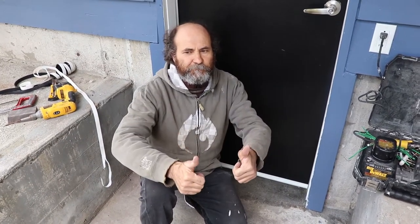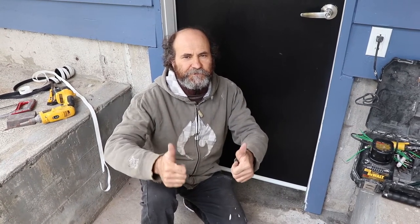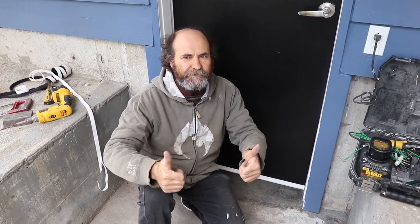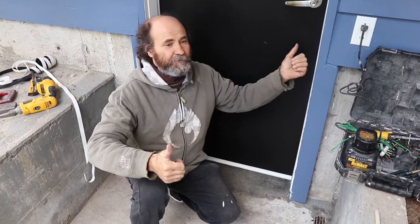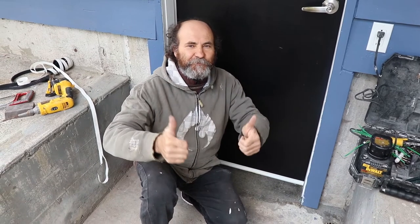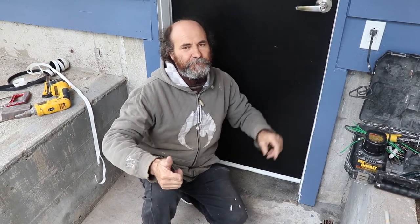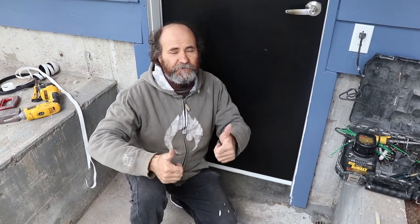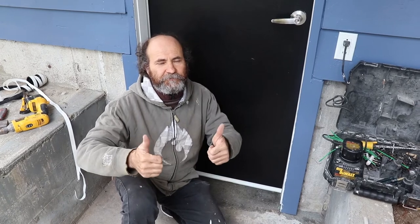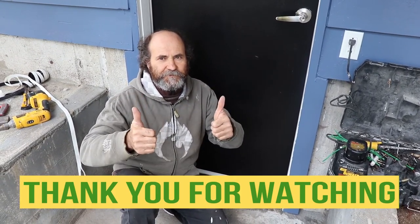Thank you very much — put your thumbs up, put your like in there. If you didn't subscribe yet and you want to see more great content, please subscribe and share the video with your friends. If your friend has a problem with a door or wants to know how to seal a door for the winter, just send them the video. If you have any questions, comments, or suggestions, please leave them below. I love you guys — see you next video.